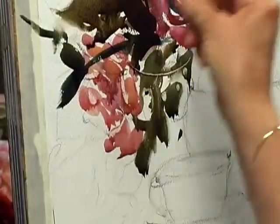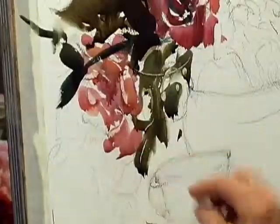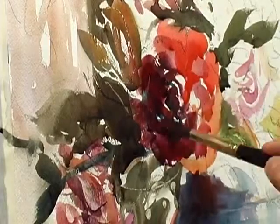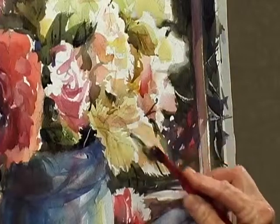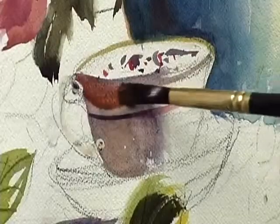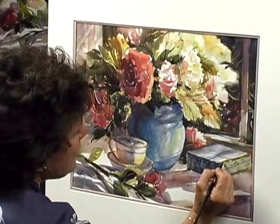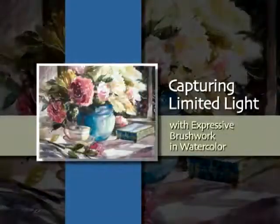Betty attacks her work like a sculptor, carving out shapes that direct the eye across the page using paths of darks and neutrals. She critiques her own work and then adds elements to strengthen her painting. Betty blends rich combinations on her paper and builds a visual rhythm that spills right off the page. You have an unbeatable view of Betty's entire process.